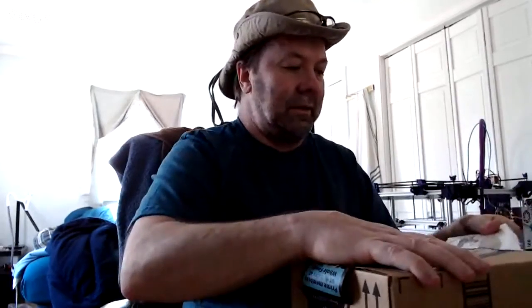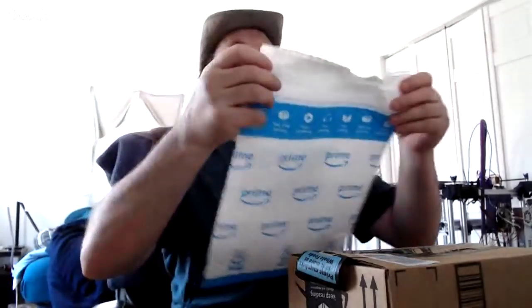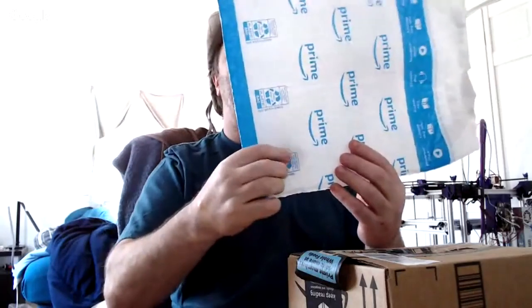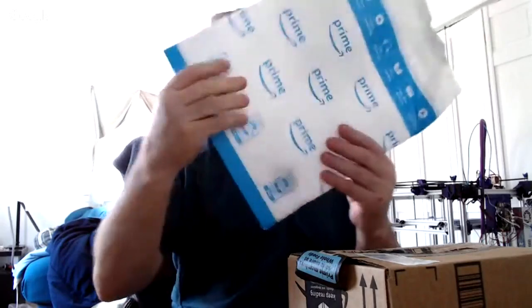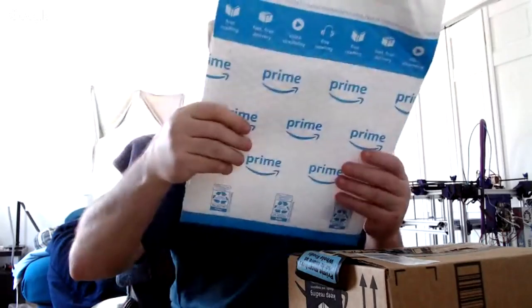I'm one of those that puts stuff in the cart and uses it there. But there are issues. It looks like this one was almost open. And this one — no open, nothing. There's nothing in it. All there is is a little itty-bitty card right there. There's nothing I can feel in there. We'll find out.